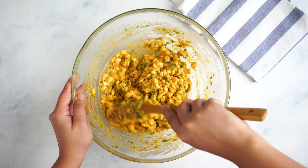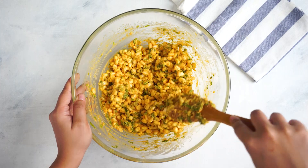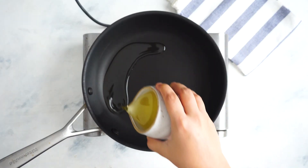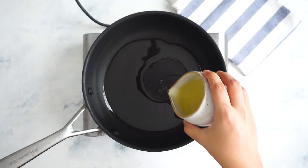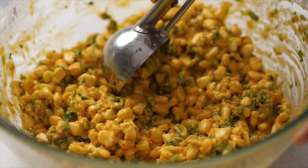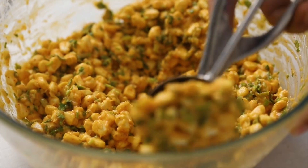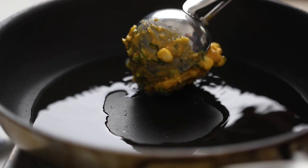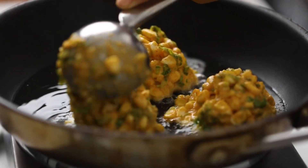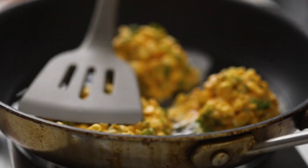When you're ready to fry these, heat up some oil in a frying pan. Here's a really nifty trick that I like to use every time I'm frying up either meatballs or fritters — it's something I used very recently in the Thai shrimp cake recipe that I shared with you.